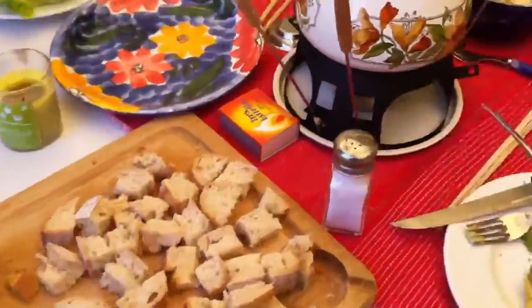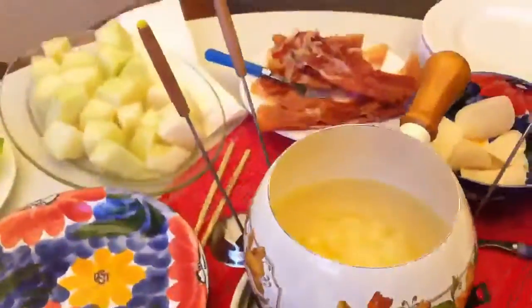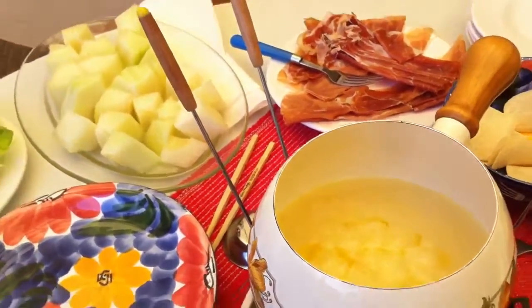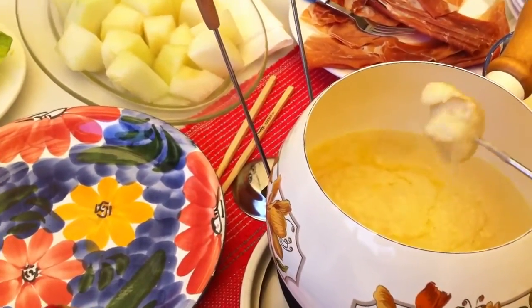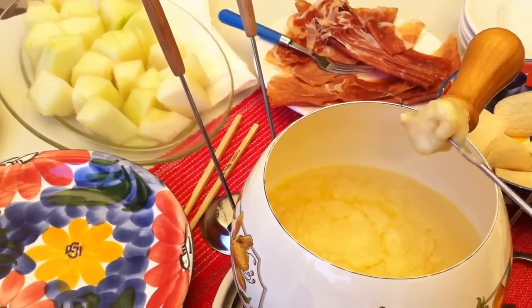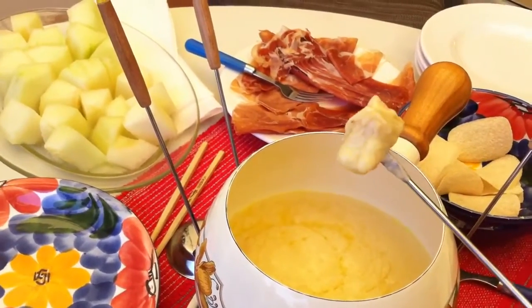So this is the fondue and I've chopped up some bread here, and we've got the flame going underneath. It really is great fun — you can put chocolate in oil and have meat, but I'm going to put this in. It's just bread with the cheese. On the next video I'll be giving a recipe, part two.